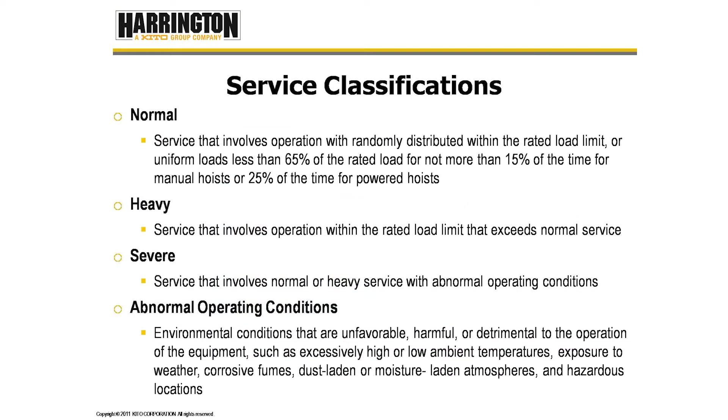So back to our service classifications. Normal is defined as service that involves operation with randomly distributed loads within the rated load limit, or uniform loads less than 65% of rated load for not more than 15% of the time for manual hoists or 25% of the time for powered hoists. Heavy service involves operation within the rated load limit that exceeds normal service, and severe service is either normal or heavy operation with abnormal operating conditions.